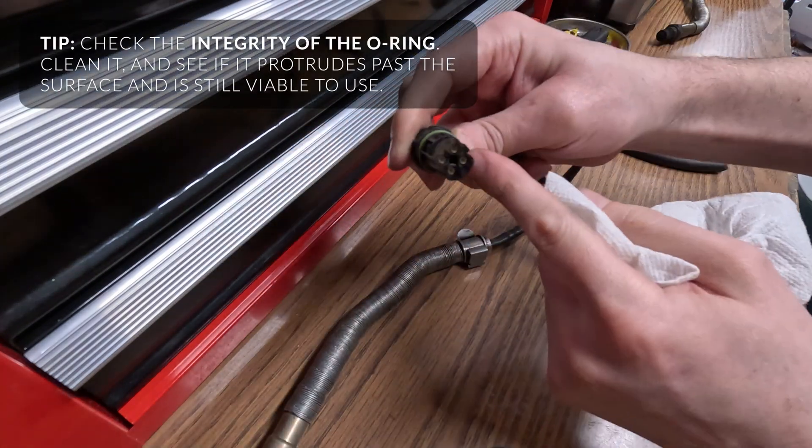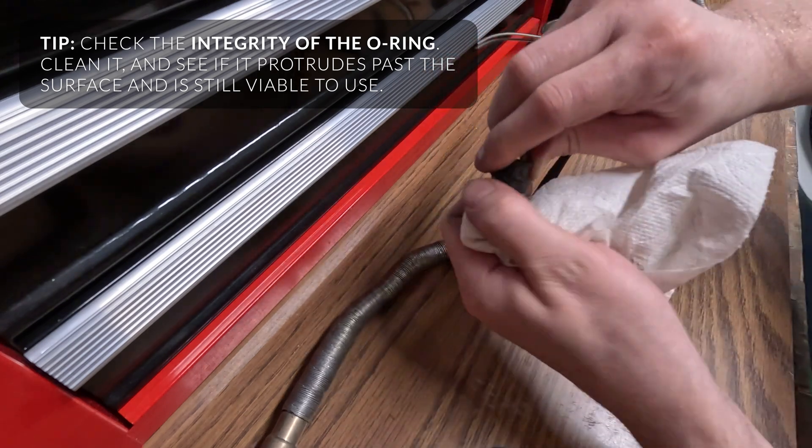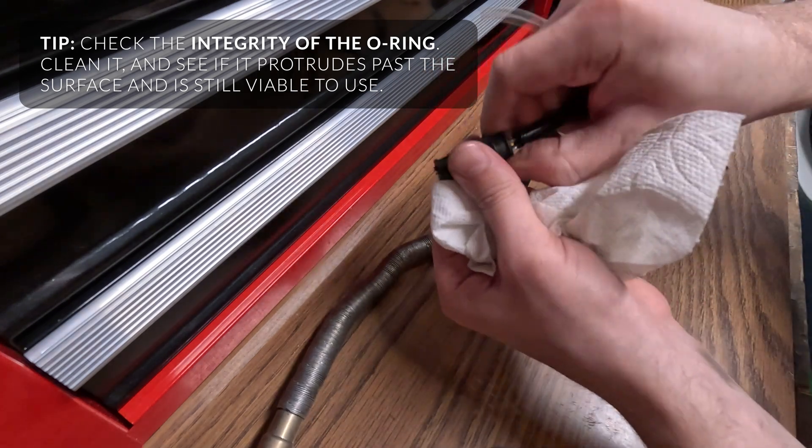Now's a good time to swap the O-ring if it's bad, or at least clean it. There's a lot of grit in here.